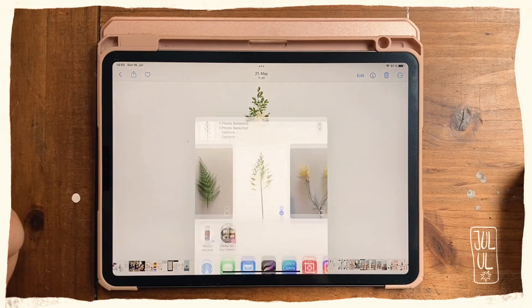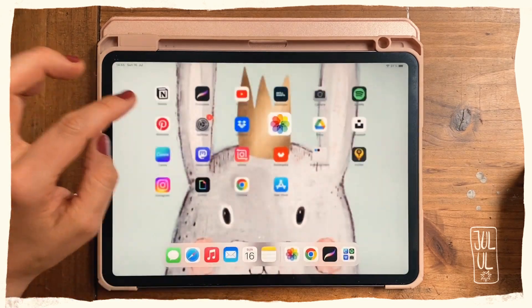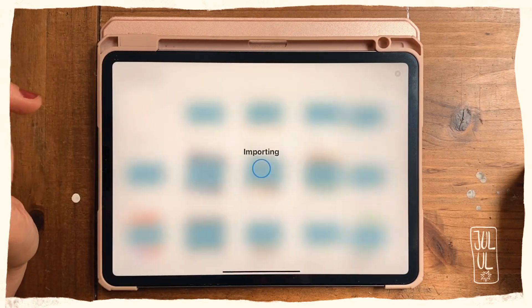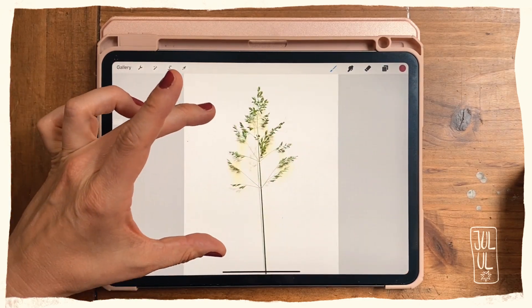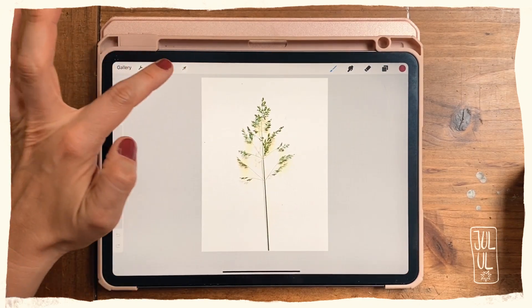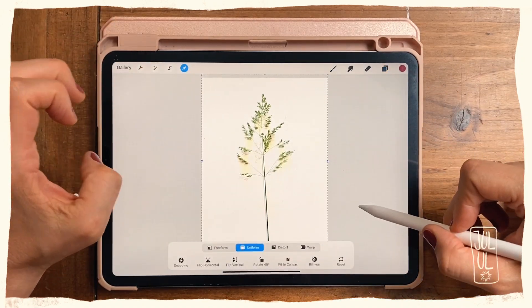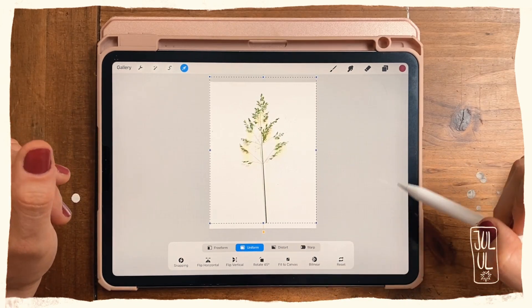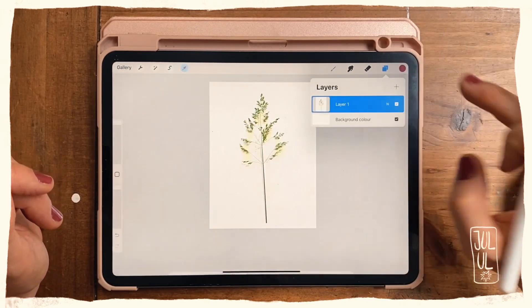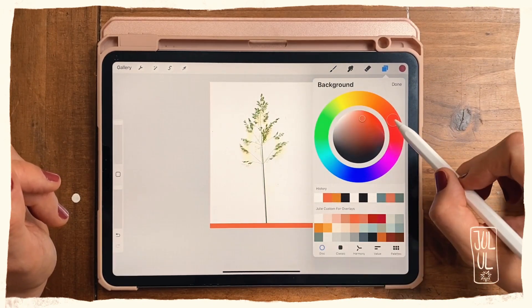Then I'll export and import my photo into Procreate. Getting into Procreate — there it is, the photo I just edited. The first thing I'll do is move it up a bit because it looks cut off at the bottom. Now I'll set my background color to something darker.